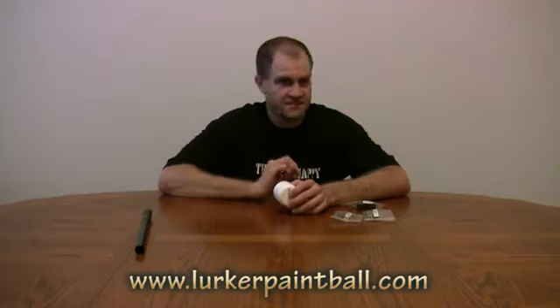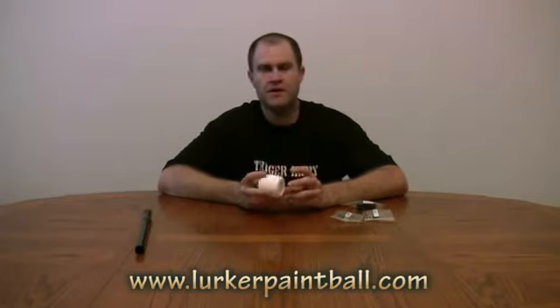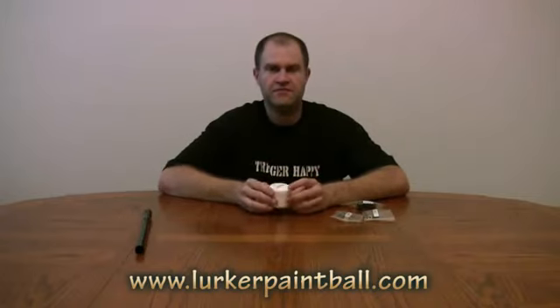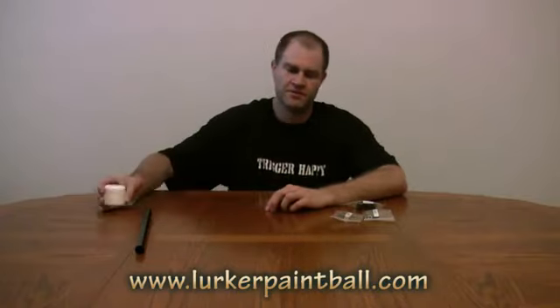Lurker Lube has always been one of my favorite lubes to use on my guns going back years, on poppets and on spools. Use it on spool valve guns — you just need a very small amount. On poppets you may want to put a little bit more. But definitely if you've been hunting for a lube and want to check out a new one, check out Lurker Paintball for the Lurker Lube.